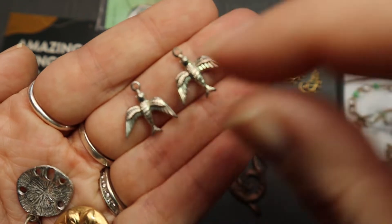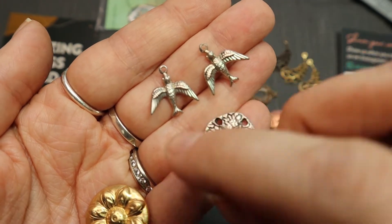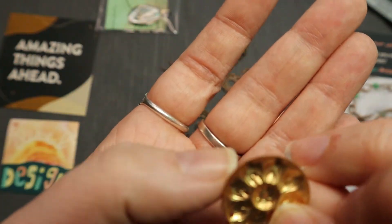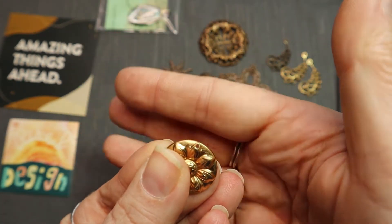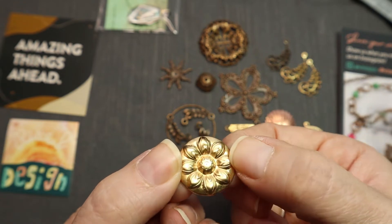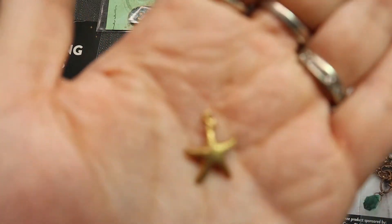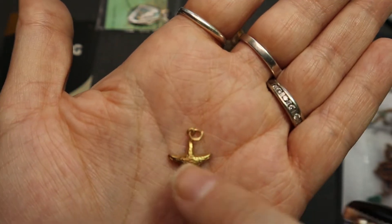Birds. Sand dollar — it's got a little jump ring already on it. This has a little hole right here, so it's a little pendant. It's very firm. And this one's really cute — I kind of wish I had a couple more of these. These are really cute starfish — yeah, a starfish, because it's got texture.